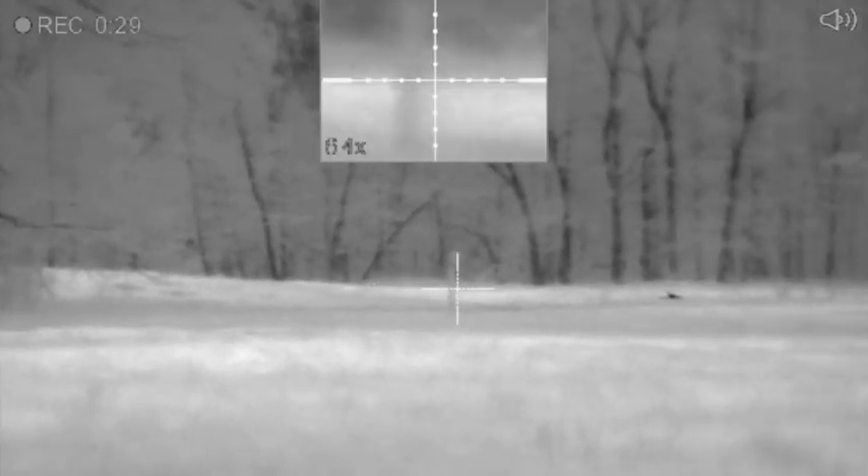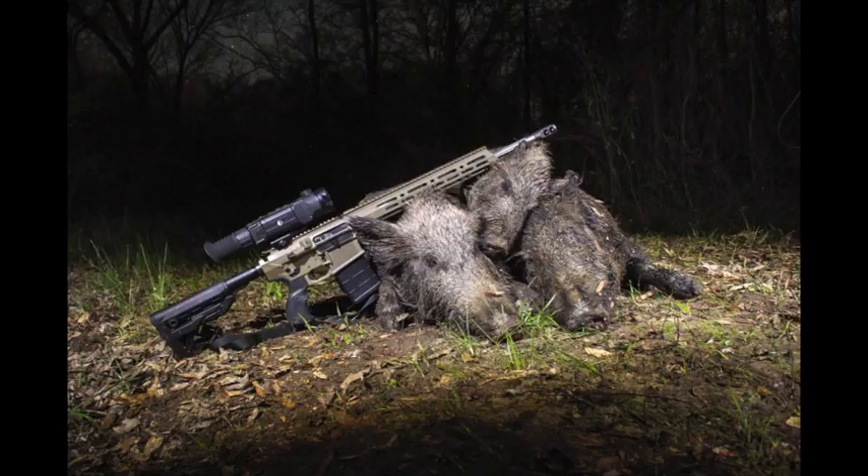Bacon pancakes, making bacon pancakes, get some bacon then put it in a pancake, bacon pancakes.